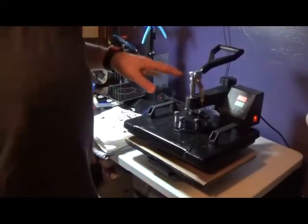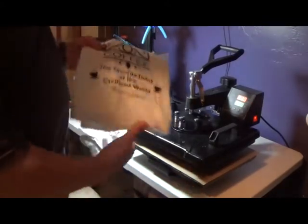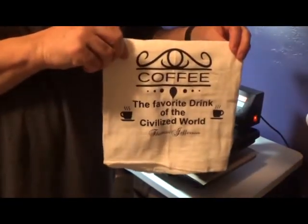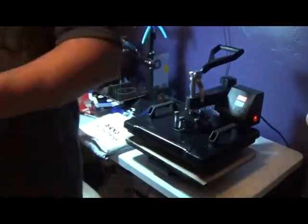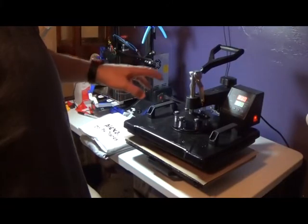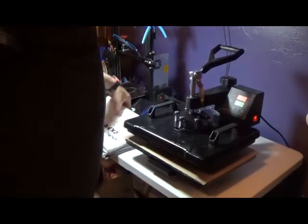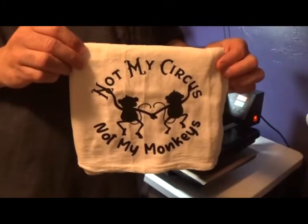Here I am again with my heat press. This is the towel I did in the last video — let me see if I can hold it up where you can actually read it. That's the one it took me like three different tries to get right. I've done a couple more towels since then too.